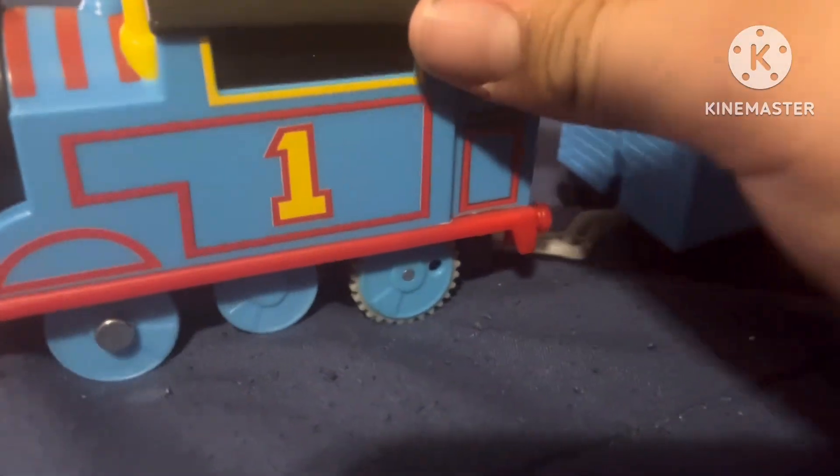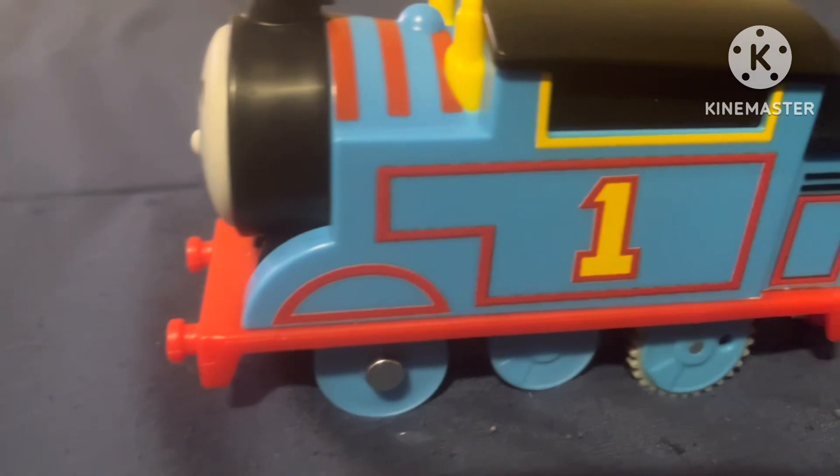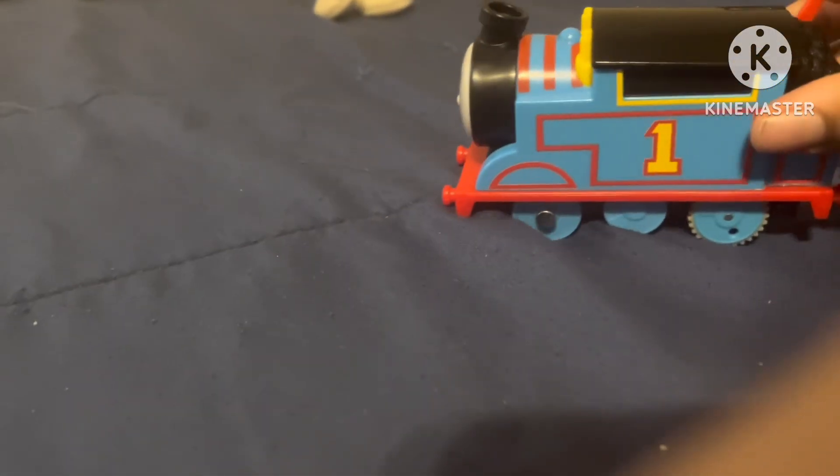I'm going to use some batteries — I'll be right back. Let me see if I have one. Here are the instructions. My mom fixed it for the batteries. Alright, let's test this one. Ready? All aboard, let's go!